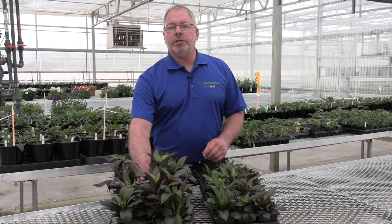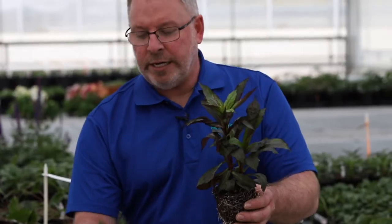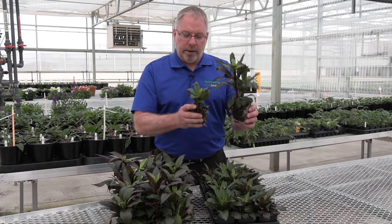Your sales rep will tell you they're black cloth, but how do you know they really are? Here's the difference right here. This is not black cloth, short day treated. This is. Here we have just one shoot sticking up — it's even going to flower here — we're not going to get a lot more on there.